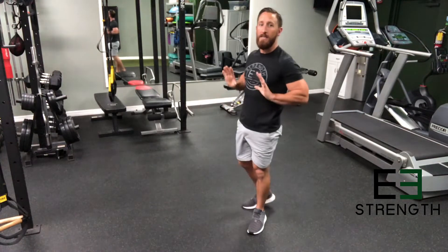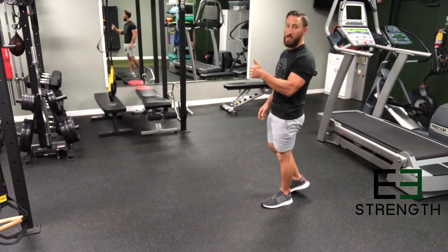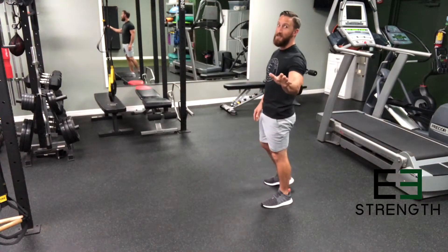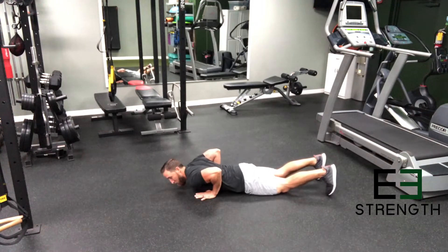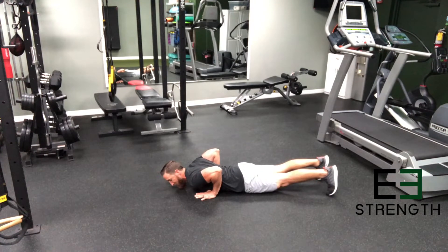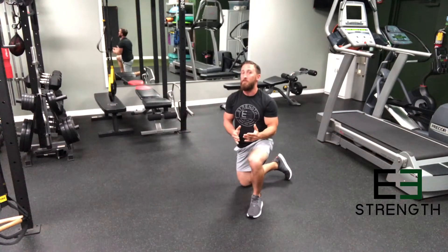First thing we ask is frame up your chest. Secondly, you're going to start from the ground focusing on the push-up, and we haven't even got to the 30% yet. So if you have the shoulder mobility, this is where you start — tighten your entire body, exhale up. That's what you should be looking for.